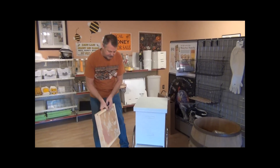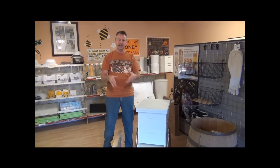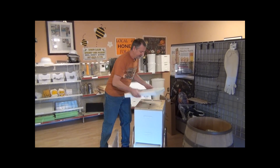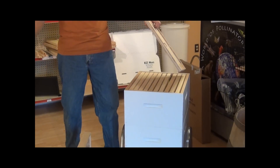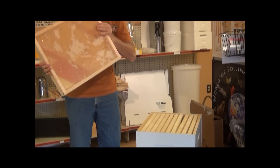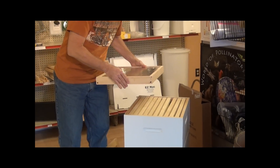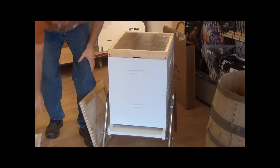You go to your hive and you can do this no matter how cold it is — it doesn't take but just a second. You take your inner cover off, then your top cover. Then you put the board on with the candy facing down just above the winter cluster. In that amount of time the bees are sealed off.